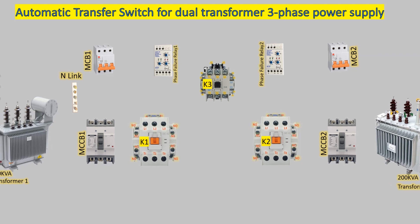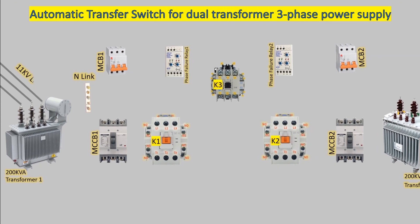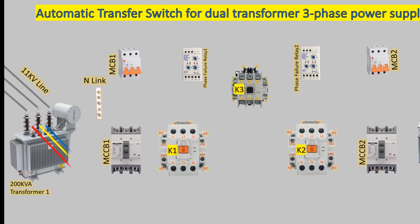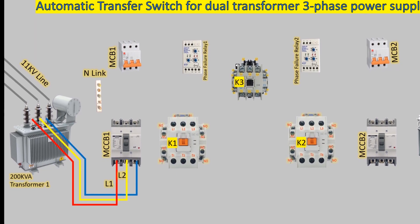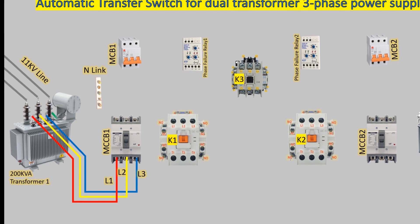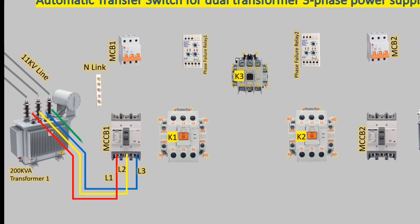The first transformer is connected to the 11 kV line, and its output lines L1, L2, and L3 are connected to MCCB1. One wire from the neutral terminal of the transformer is connected to the earth, while another wire is connected to the neutral link.